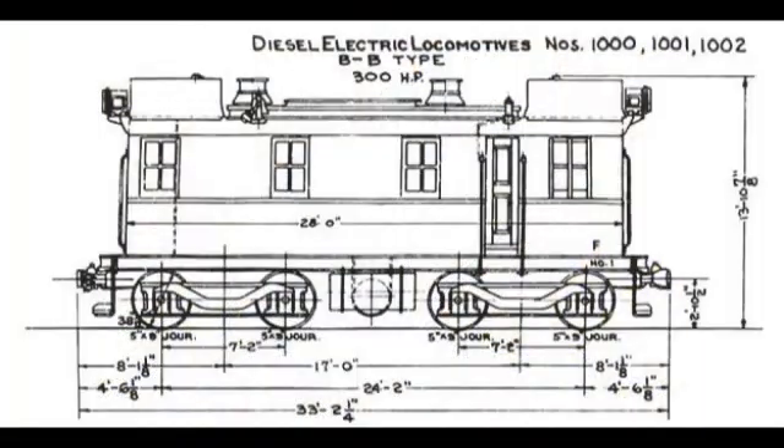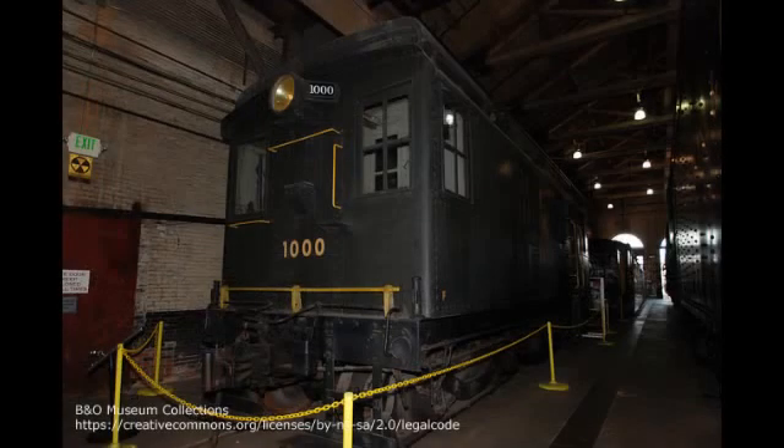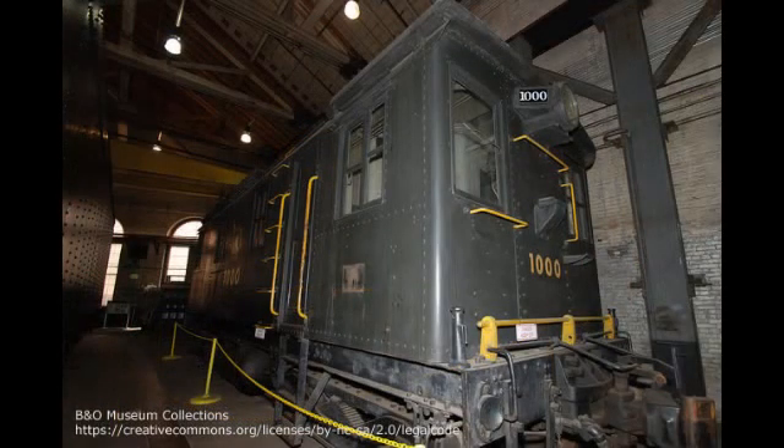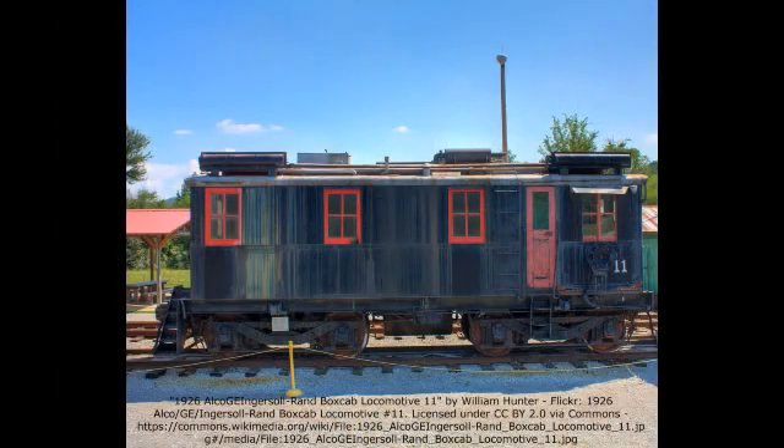The model is based on the ALCO GE Ingersoll-Rand diesel-electric boxcab locomotives built in 1925. These locomotives were 60-ton, 300-horsepower units, and were the first commercially successful diesel-electric locomotives produced.